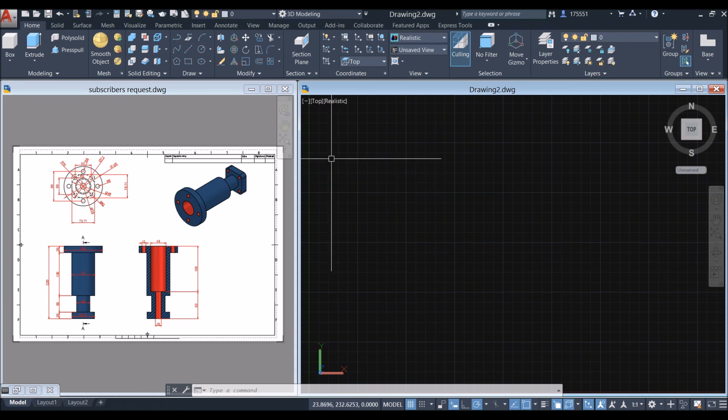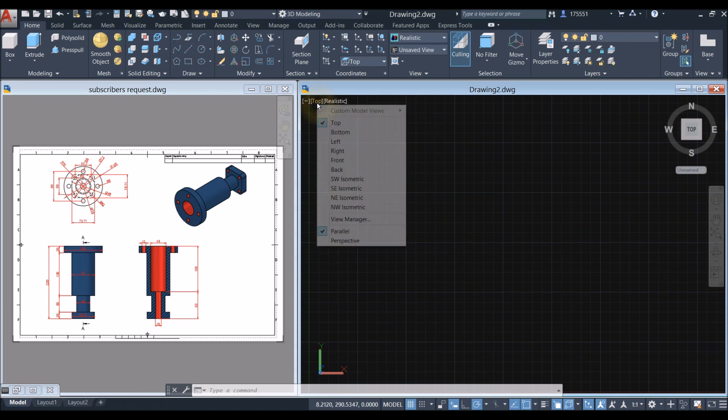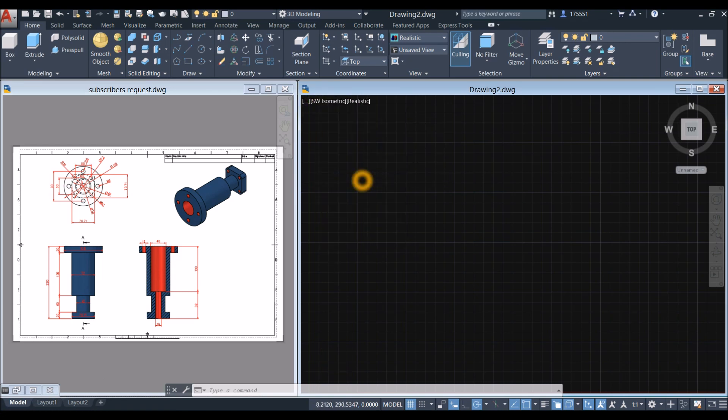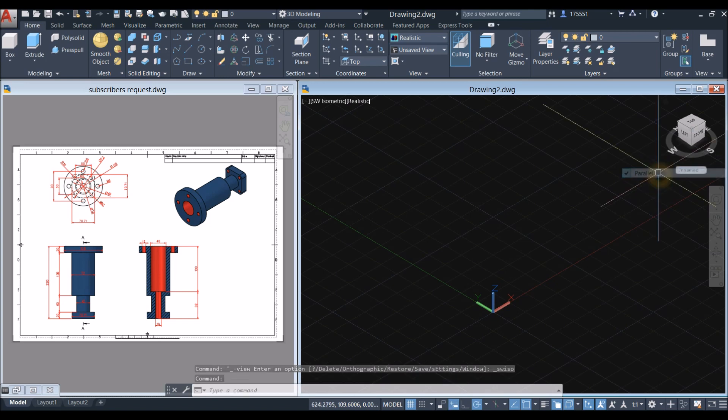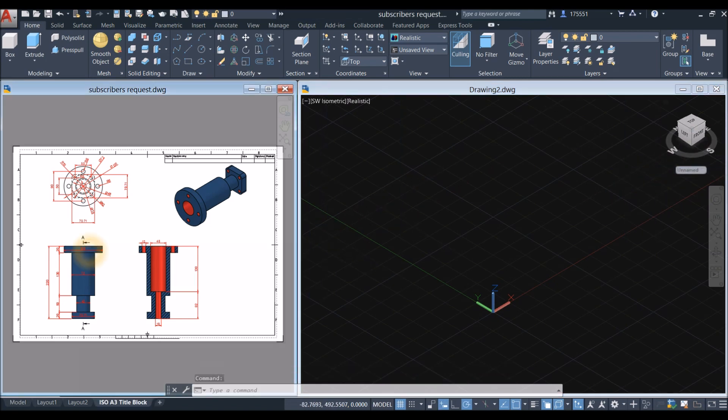Bring your drawing to southwest isometric — click here and select southwest isometric. Make sure to work on parallel projection by clicking this drop-down arrow and selecting parallel.